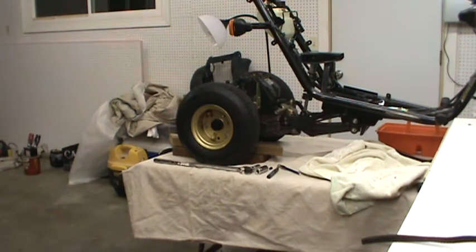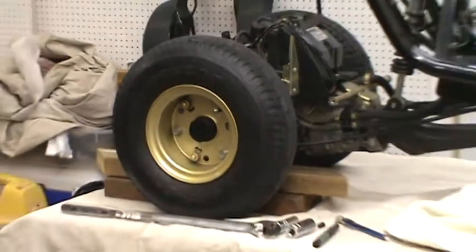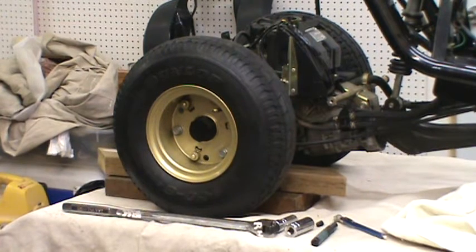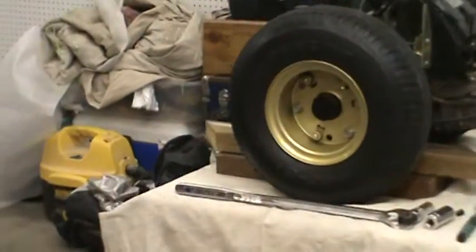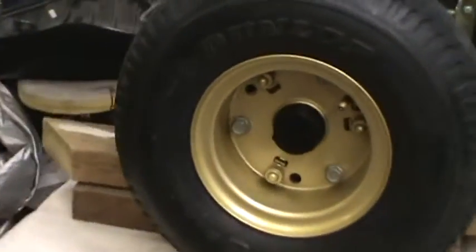Now we're going to take this rear wheel off for the first time. I'm going to try and be more in the videos physically because I've started to lift weights — I'm still really out of shape — but sometimes being in the videos lends credence to the work. The only problem is I have to watch what I'm doing, try not to get in the way of the camera, and still do the work at the same time.